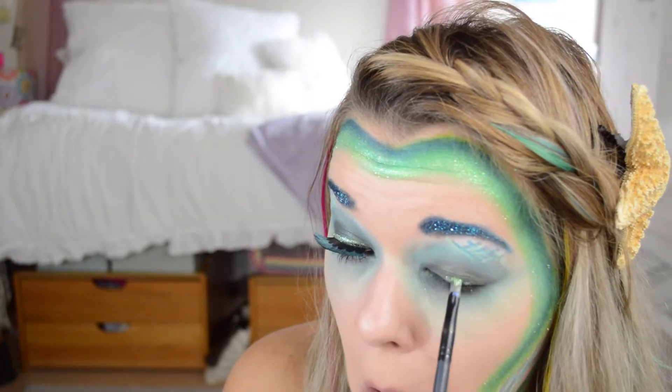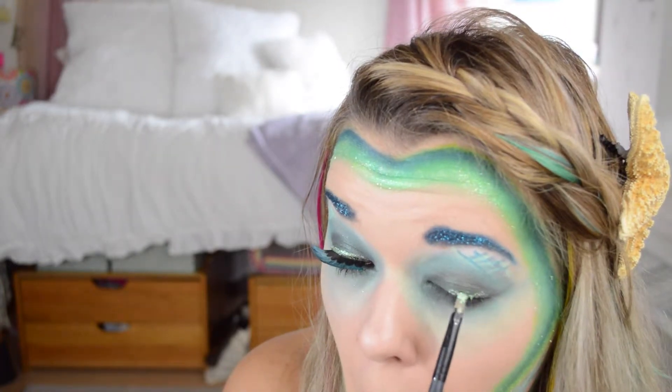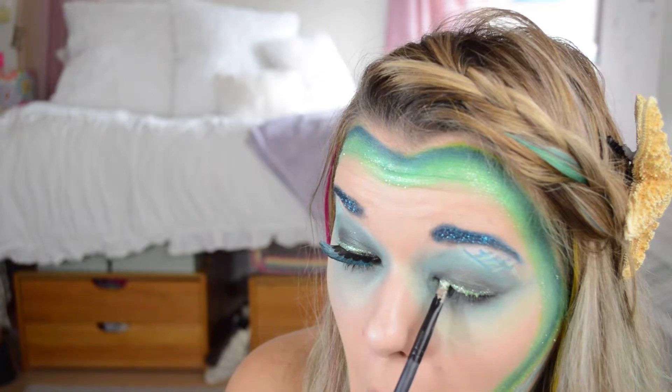Now I'm taking the same green glitter and I'm using this as a liner, and I'm also going to line the bottom rim with the glitter too.